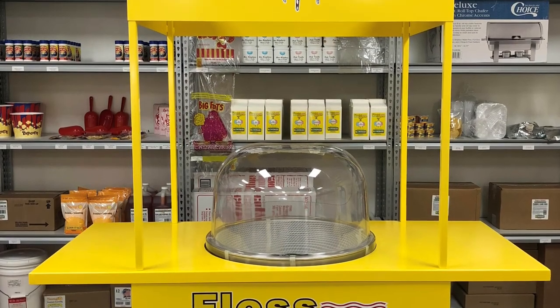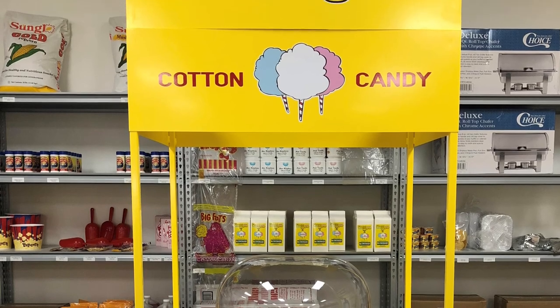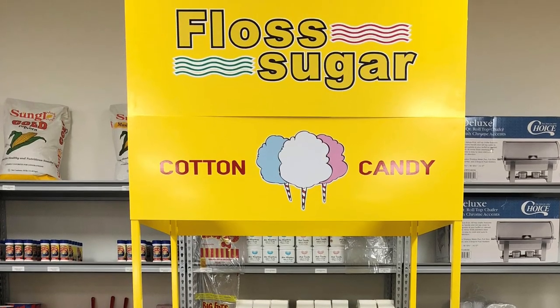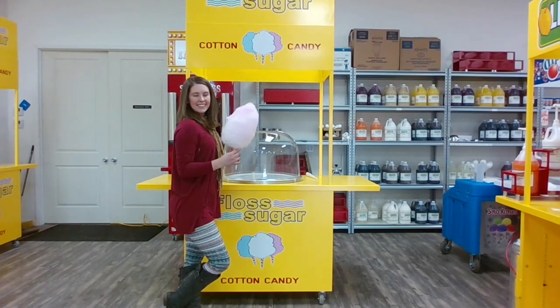The cotton candy cart features an extra banner at the top of the cart. If your customers are standing in the front of your cart waiting to get a cotton candy, you can easily display your cotton candy cart above the crowd. Call one of our customer care representatives today if you would like to purchase the item number 854CC cotton candy cart for your business.